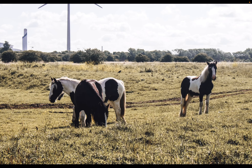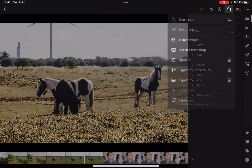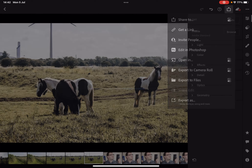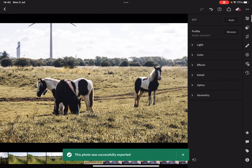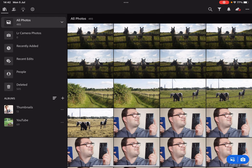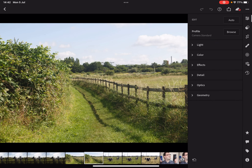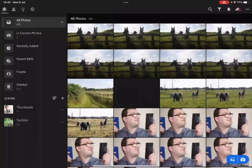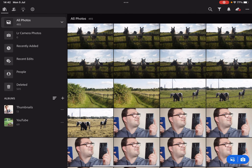I'm going to export that. Then I think we'll go to the next one — I might warm this one up a bit. No, I don't like that one, not happy with it.